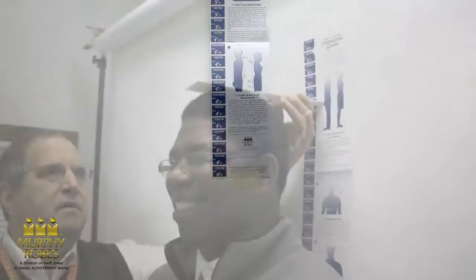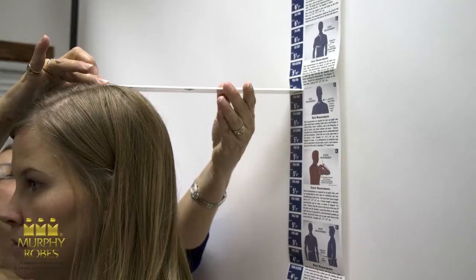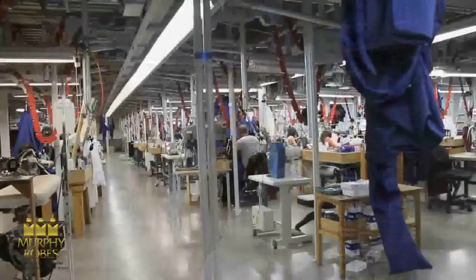Have the person you're measuring stand against the wall chart with their Sunday shoes on. The feet should be placed together and the back of the head should touch the chart. Next, place a ruler on top of his or her head at a right angle to the chart. The height will be indicated at the point where the ruler touches the chart. Record the height in feet and inches on your order form. Always round up to the next inch.